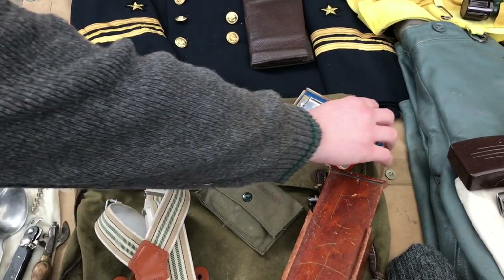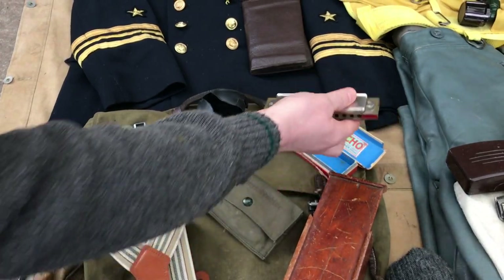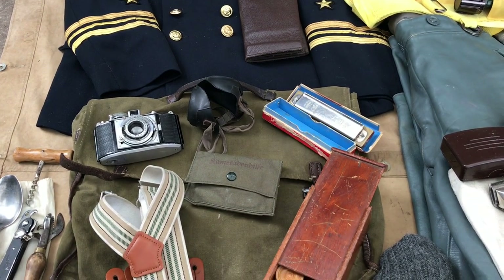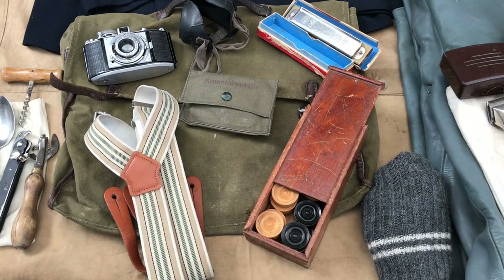Beside that I've got an original harmonica, a sewing kit for obvious reasons, and below that I've got part of a board game, which he would have brought on just to fill up some spare time.